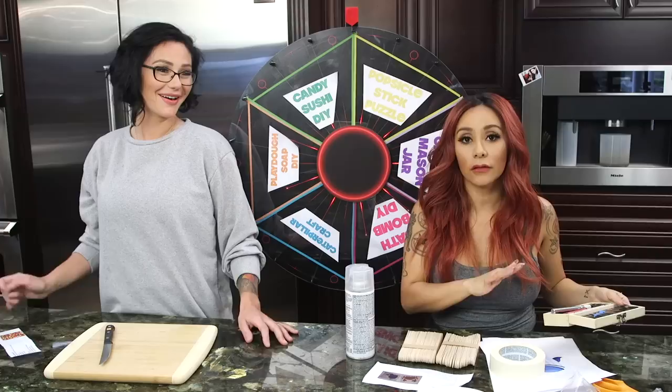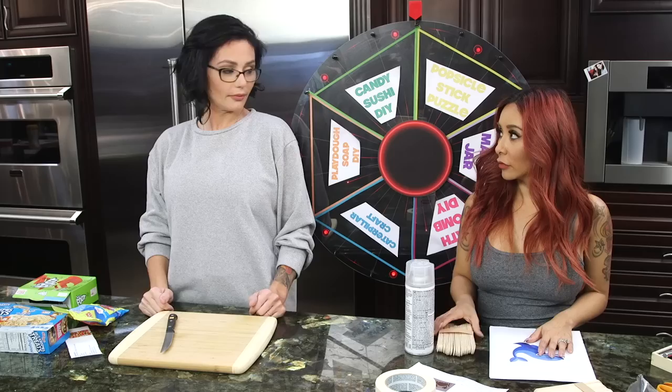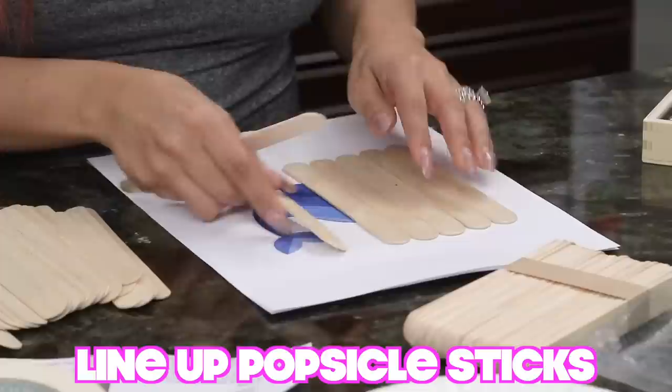For the candy sushi you need rice crispy treats, Swedish fish — but honestly pick anything else — and fruit by the foot. Let's do it! Good luck. I'm trying to follow the directions, I'm still a little confused.